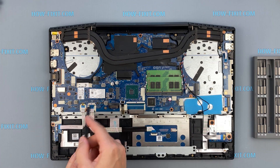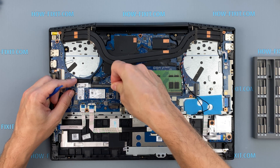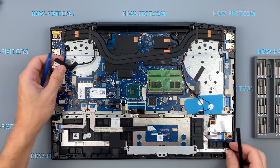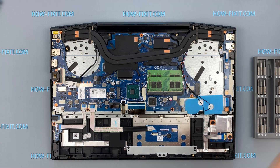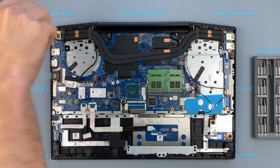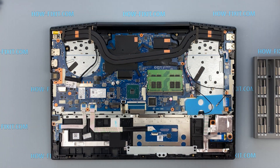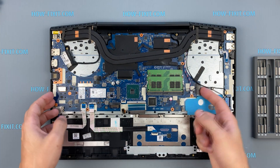Disconnect all cables from the motherboard and remove all screws. Now you can remove the motherboard from the case.